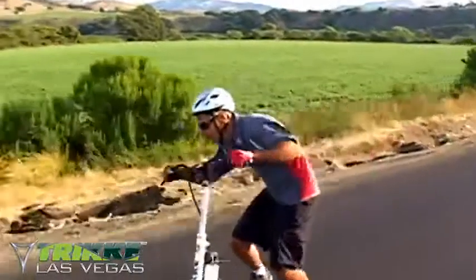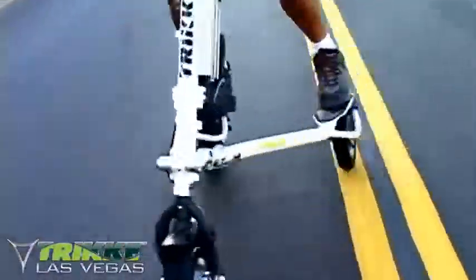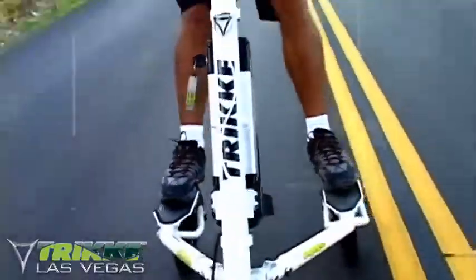This makes the vehicle more stable at fast speeds. This cambering motion also allows you to assist the motor, adding speed with your own dynamic fluid motion.